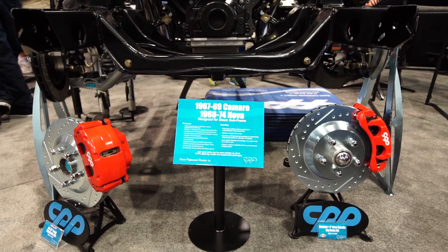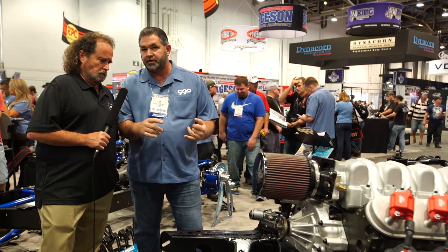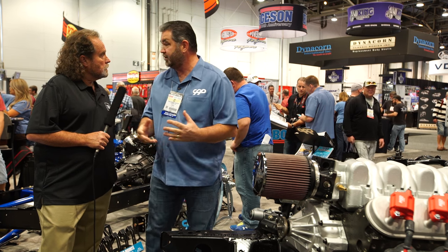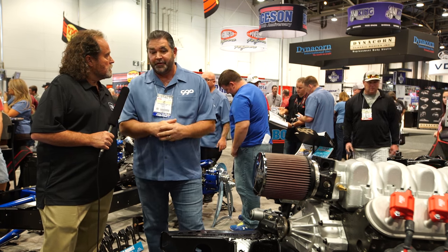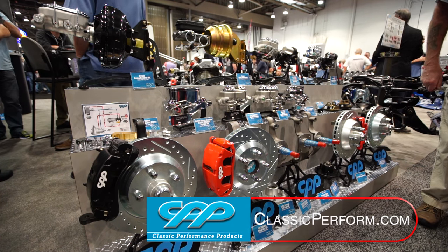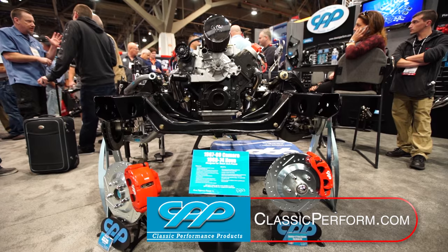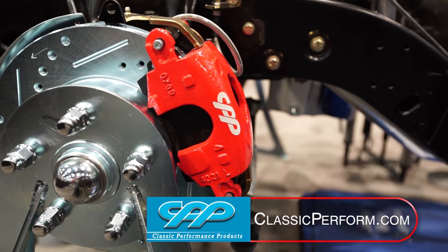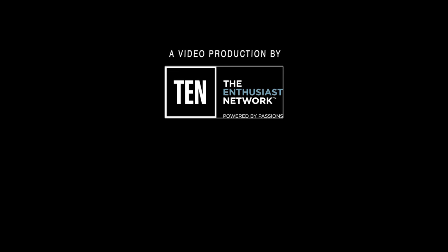This style of hub assembly requires no preload on the bearings. It's a pre-manufactured hub assembly, so there's no torque specs, no cotter pins to install — it literally just bolts right in. So it's something a weekend hobbyist with a good box of tools could probably do. That's so important in our hobby.